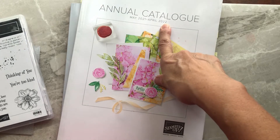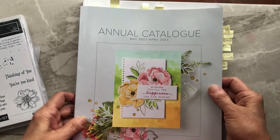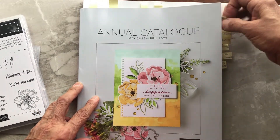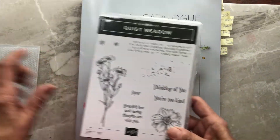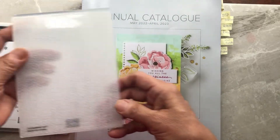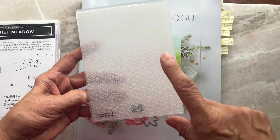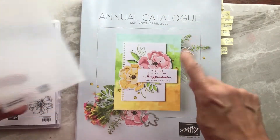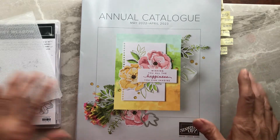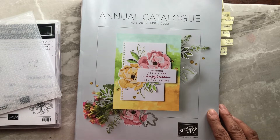The old catalog ends at the end of this month, April 2022. I can show you the outside of the new catalog but not the inside yet — I've tabbed what I want to show you next month. This stamp set will carry on to the new catalog, thankfully, because I love it. The Tasteful Textiles embossing folder retires, so you have until the end of April to buy it, as it won't carry over. But there will be new ones, and I'm very excited to show you those next month. Let's get started!